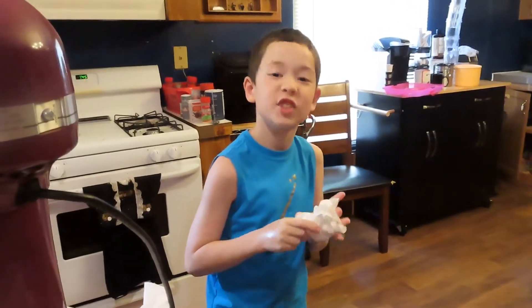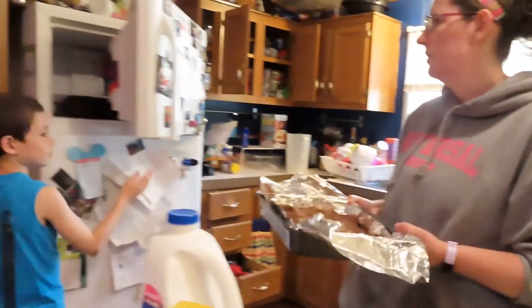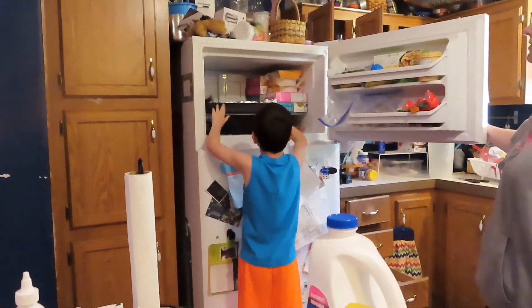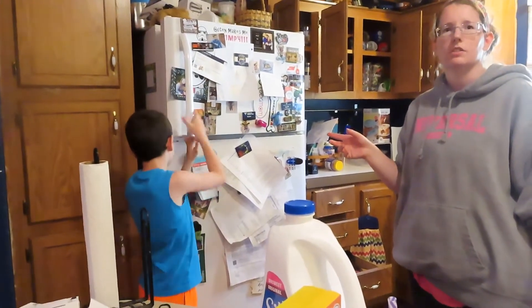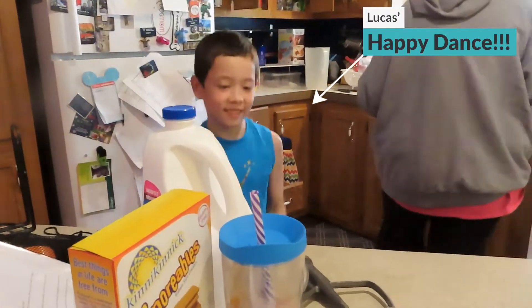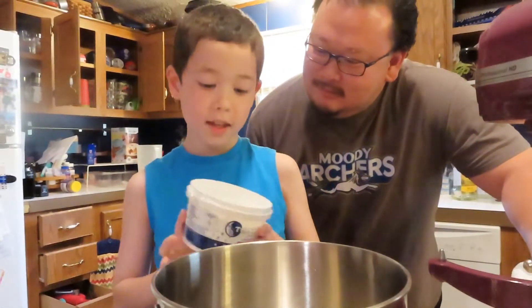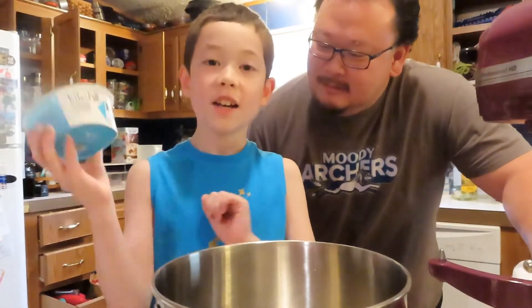I've just washed my hands — I just gave the dogs a treat. Now that the pudding is evened out, we'll be putting it in the freezer for a little bit while we do our next step. Now we are going to mix the marshmallow cream and the cream cheese together.